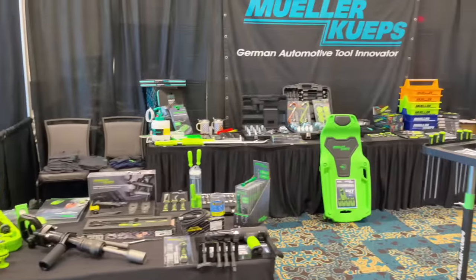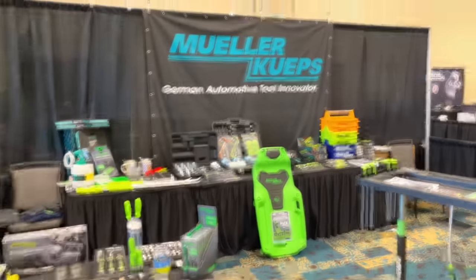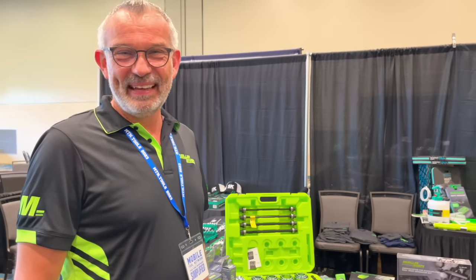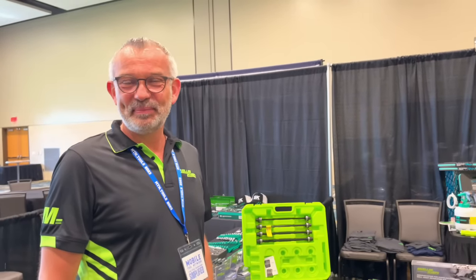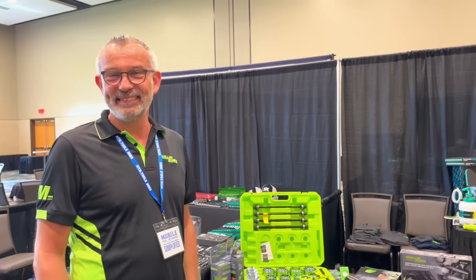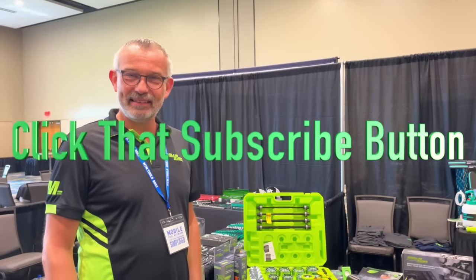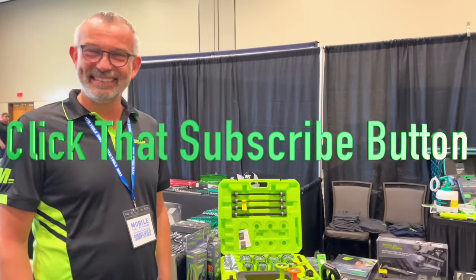Be sure to check out Mueller Quips' website to see all the tools they have — tons of great stuff. They're super popular for their trim removal tools and they started the wrench extender — they paved the way for everybody else. Thanks for watching, check them out because they've got a lot of cool tools and new stuff constantly coming. Hit that thumbs up, check the description for merchandise, discount codes, and if you're not subscribed, click that button. Have a great week!